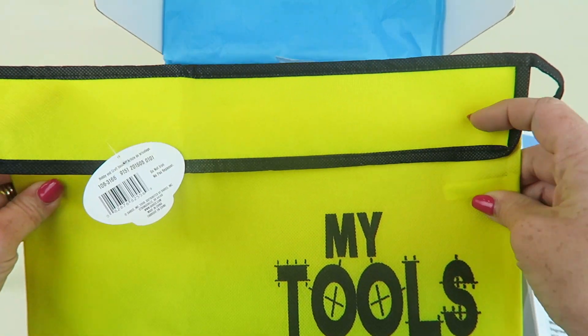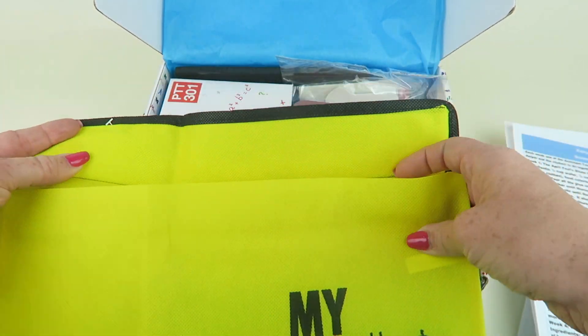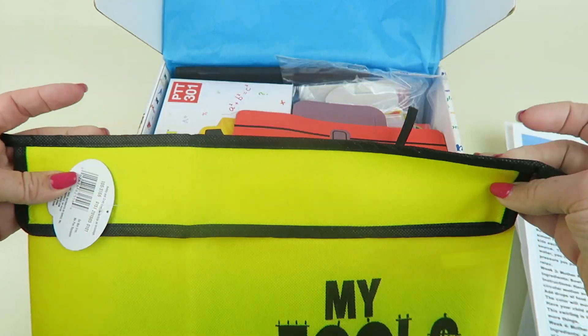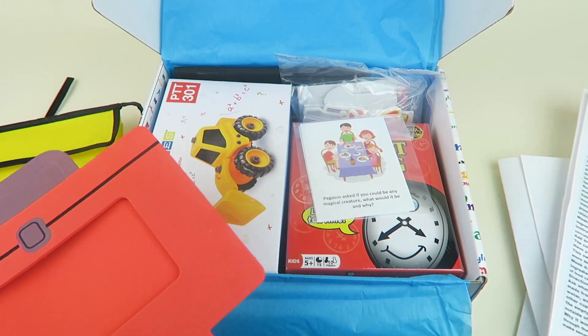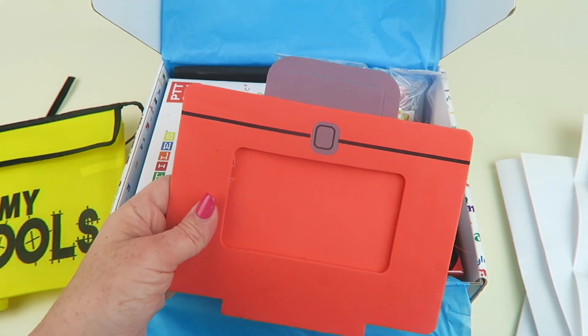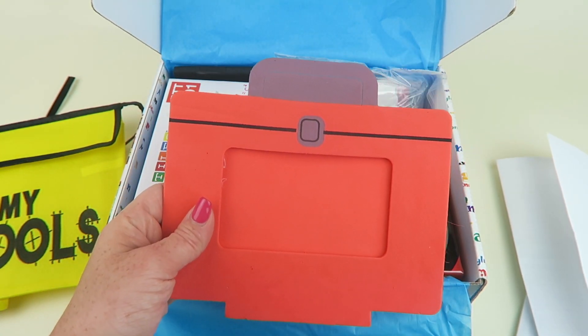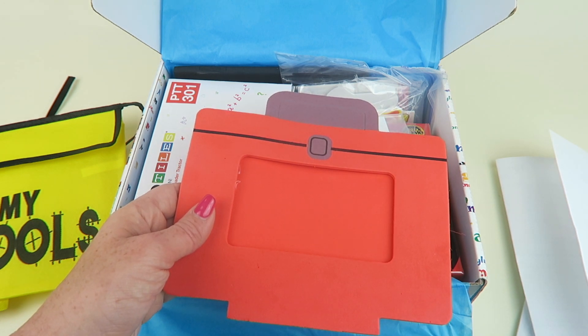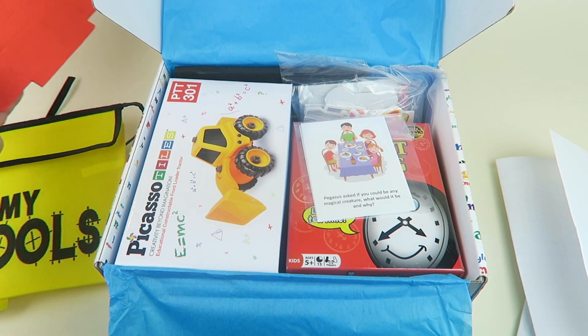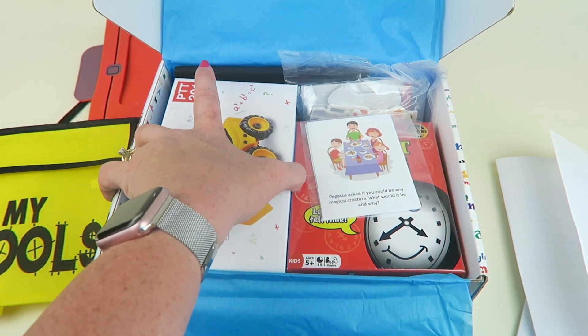First up, we have a little tool belt — as a mom of two boys, we'll definitely play with this. It has a little flap to put tools in and ties around their waist. We also have a stand-up toolbox photo frame craft kit — there looks like there's more included for that, so I'll put it to the side for now.